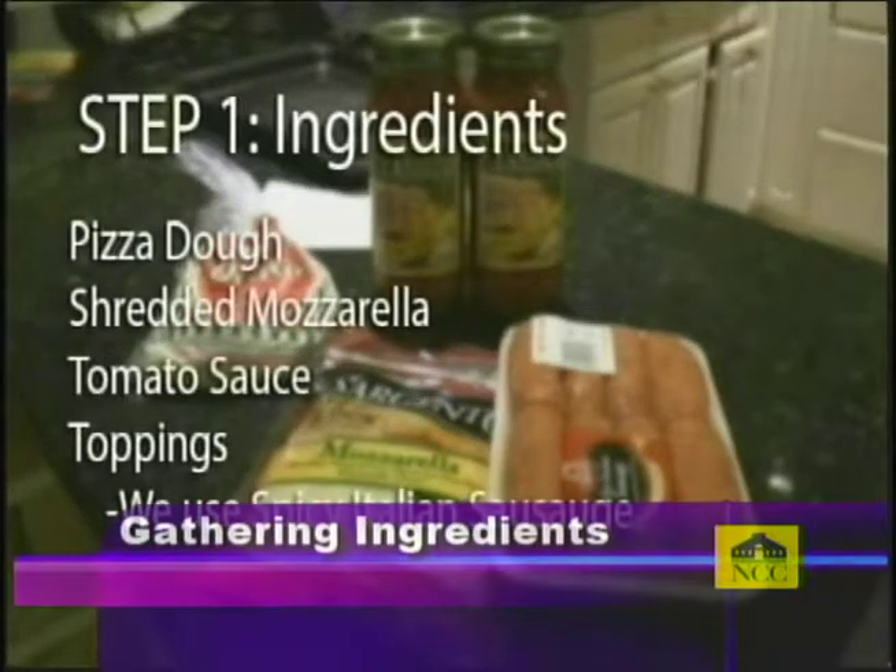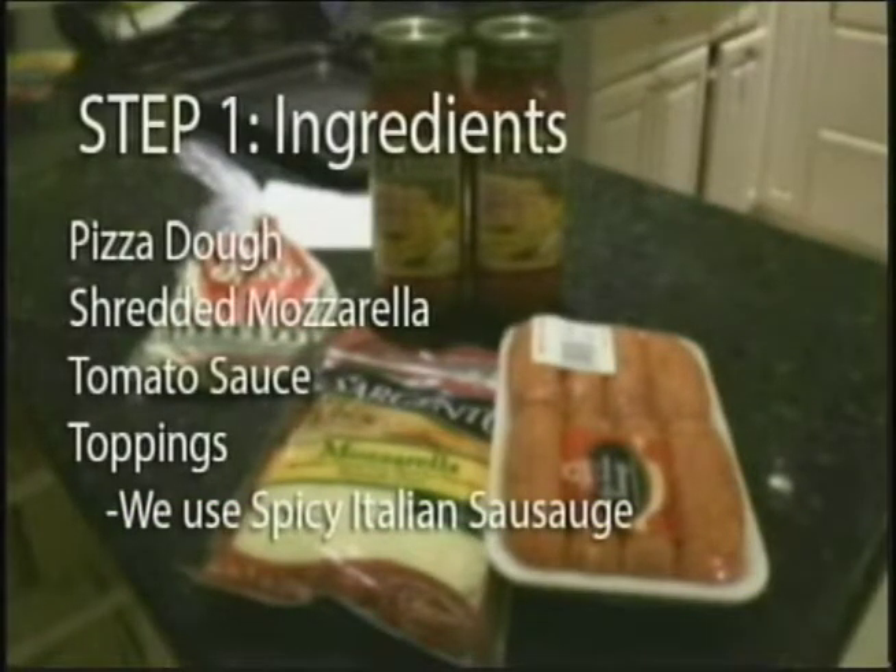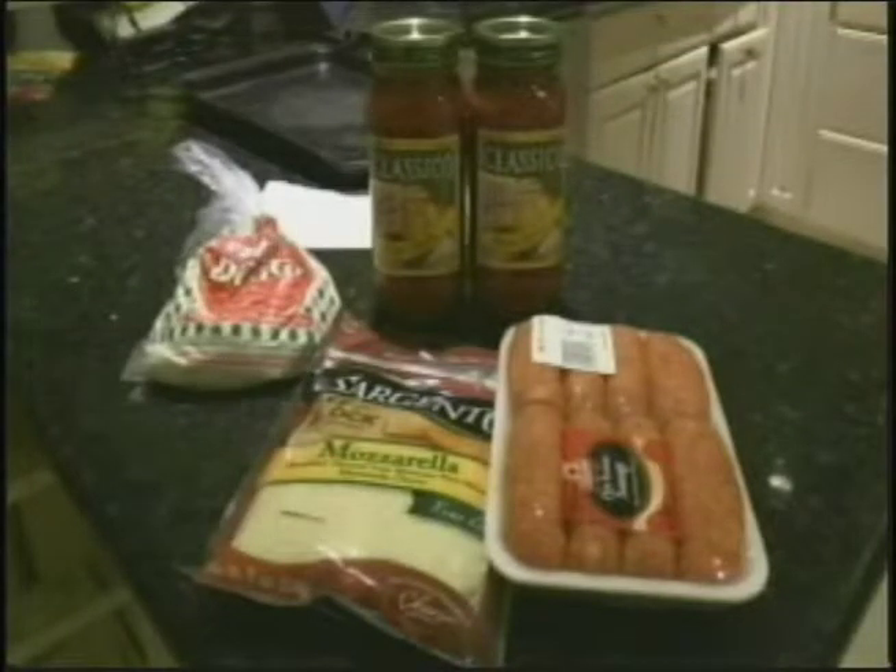Step one. First you'll need pizza dough, shredded mozzarella, tomato sauce, and any toppings you want. That seems pretty simple — I can find all those things in my grocery store. Now that we've got the ingredients, I wonder how I can prepare the pizza.